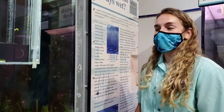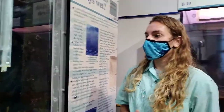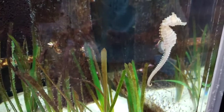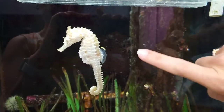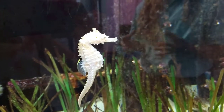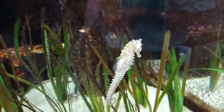Even though they may not look very much like other fish, they are fish. These guys have a prehensile tail just like a monkey does and they'll use that tail to grab onto the grasses and hold tight so they don't get blown away in the current, because they're not very good swimmers. They have just a small dorsal fin on their back and two tiny pectoral fins right behind their head, so it's hard for them to swim against the current — that's why they like to hang out in the grass beds.